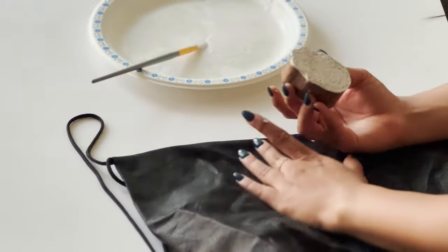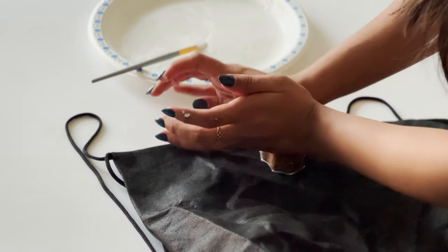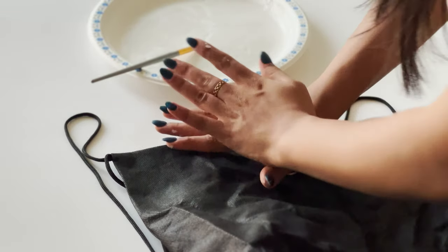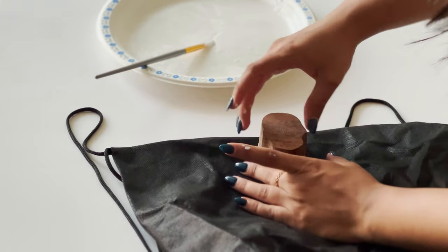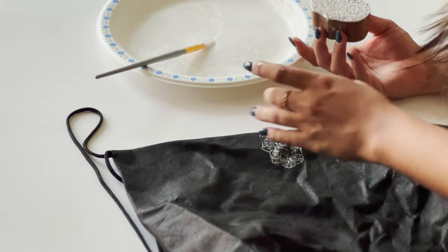Before printing on my actual bag, I wanted to give it a little try first on a test bag. When you apply block print with ink, you have to press really hard and evenly on every side. When I did that, it turned out pretty good — it was not having any issues on that kind of material.